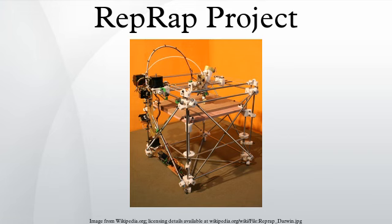This makes Mendel less top-heavy and more compact than Darwin, while also removing the over-constraint of Darwin's four Z-axis lead screws. The build envelope for Mendel is 200 mm × 200 mm × 140 mm, or approximately 8 × 8 × 5.5 inches. One of the more popular RepRap variants from 2013 and beyond is the Rostock Delta-style RepRap.